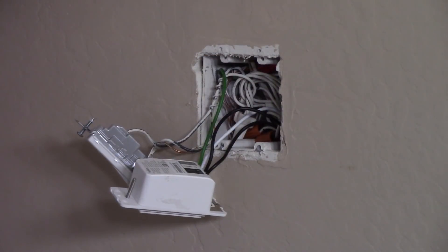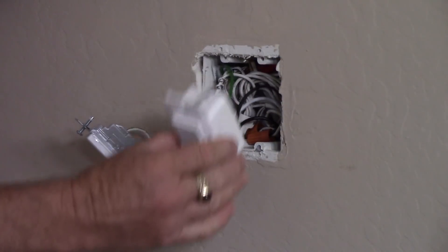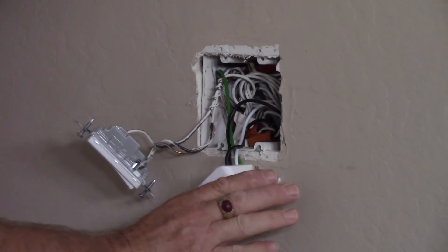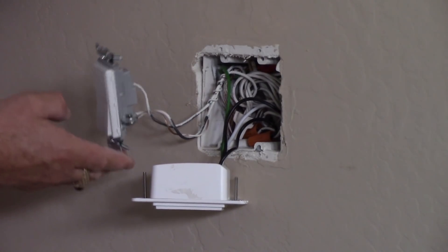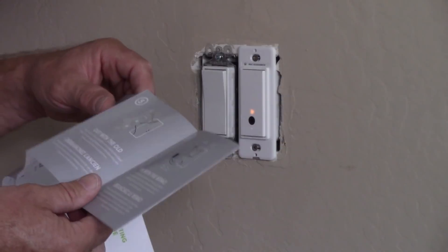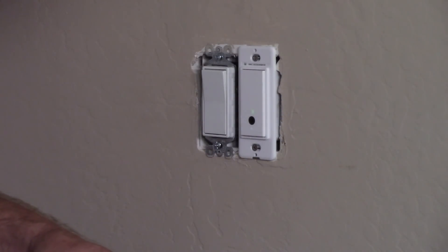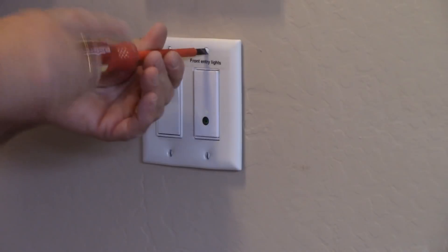I've tucked all those splices back into the box, making sure I've left lots of room for the body of this switch — it's much larger than the single pole switch I removed. You want to make sure you've got lots of space so the body fits comfortably without pinching any wires. I've also got room for the old single pole switch for the outside light, so I'll remount these devices. That brings us to step six — we've wired the switch and reinstalled it — and step seven: turned the power back on. Let's get ready to set this up, and we'll reinstall our wall plate before we do.